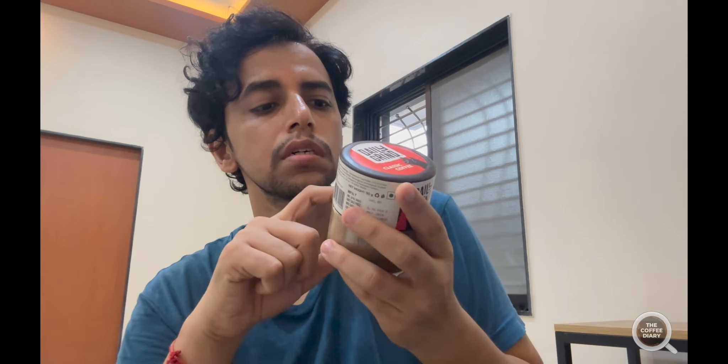They claim it's 100% Arabica, so that's good and promising — strong and bold, with the right aroma and taste, that's what they claim. In the ingredient section they say there is just coffee beans, which is a big thumbs up from me. No added sugar or additives, and they suggest you always use a dry spoon to get this out.